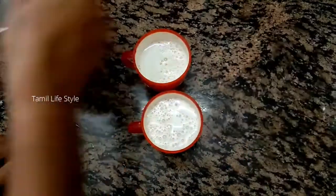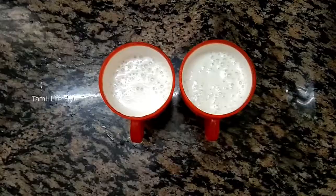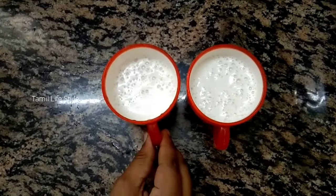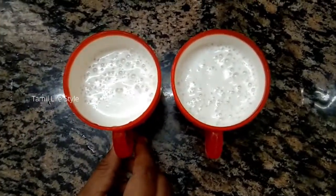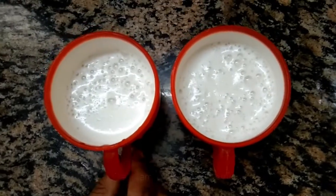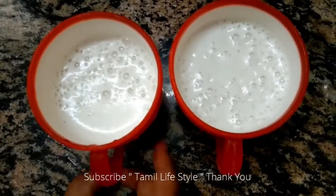That is the juice ready. Now friends, you can try it. Tell me how you liked it. If you enjoyed this video, like and share this channel. Subscribe to this channel. Thank you.